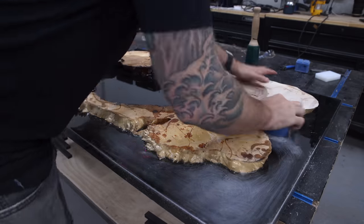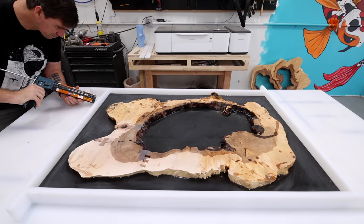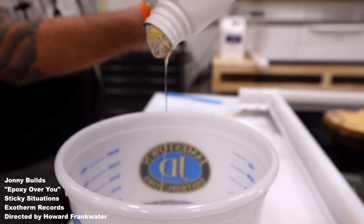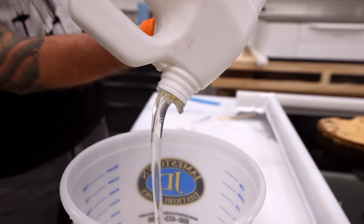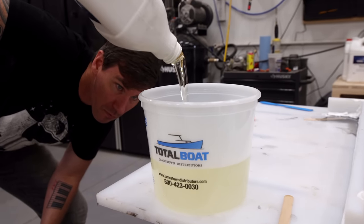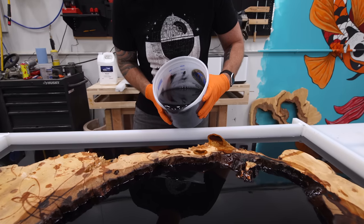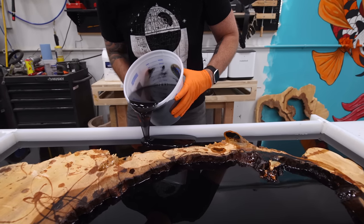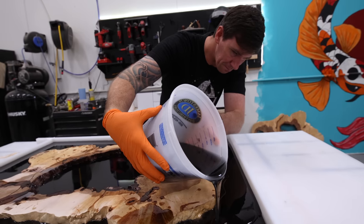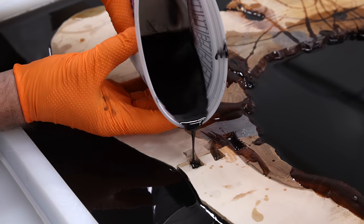We had a cold front move through and now I can be back in the shop. I have to rebuild and re-caulk the epoxy form around the slab and finish the epoxy pours. One thing that needs to be pointed out — pouring epoxy, it's kind of sexy. You know what time it is. It's time to pour some epoxy.